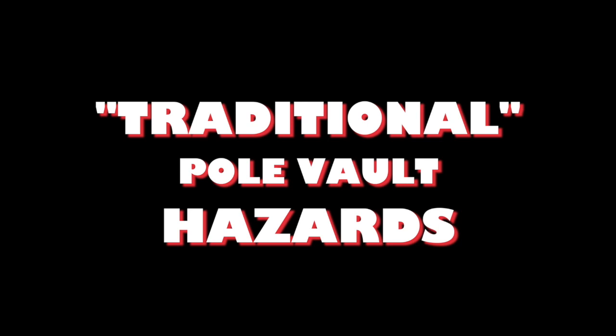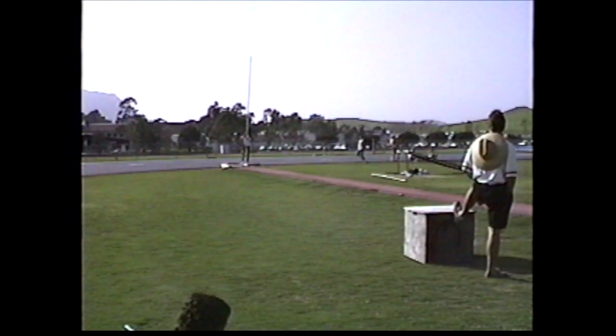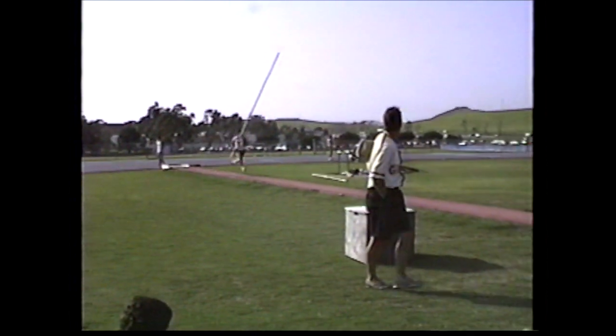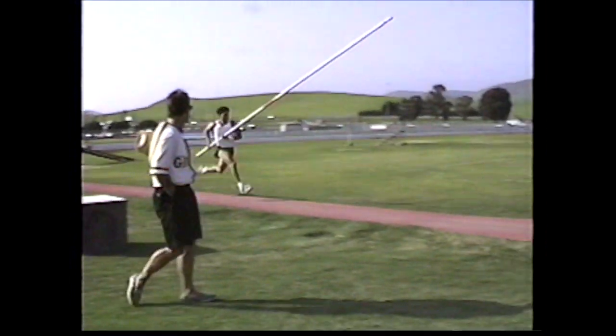At Airstrike, our quest is to eliminate senseless traditional vaulting hazards. This video demonstrates one of the most deceptive and perilous defects concealed within traditional inept pole vault methods.